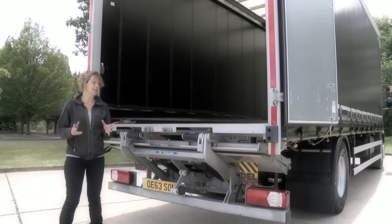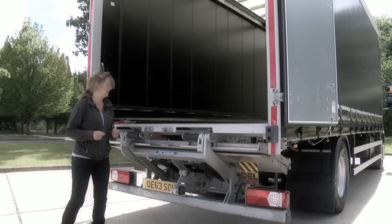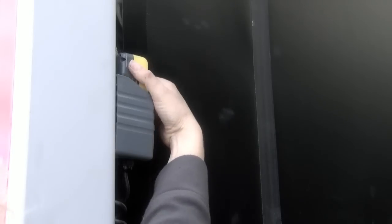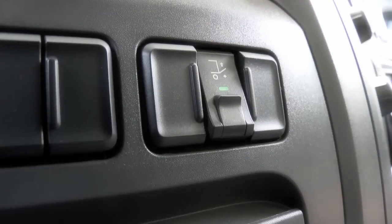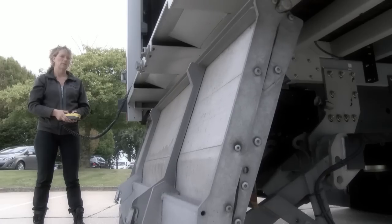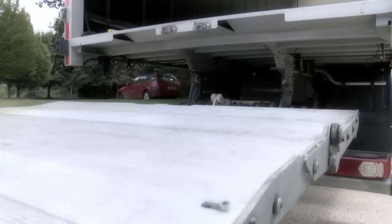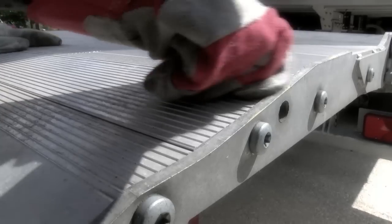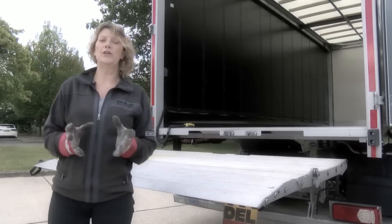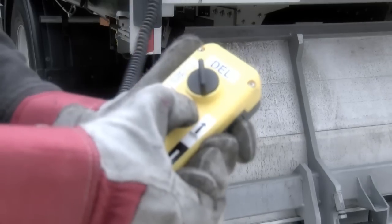In addition to this we have the one-and-a-half-ton tuck-under tail lift, which for driver convenience can be operated using the outside switches or the wander lead once the cab isolator has been engaged. To operate the tail lift, press lower to unfold. You also have the addition of load safety stops either side, and when you finish using the tail lift, simply fold and stow away.